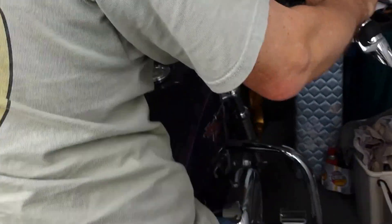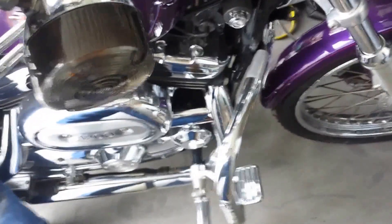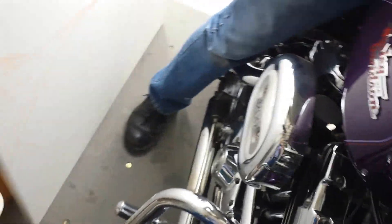Right there, yeah. So the crash bar's bent back, the pedal won't work because it's against the crash bar. The crash bar is all skinned up a little bit.